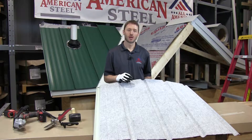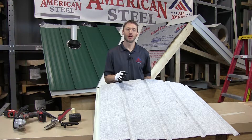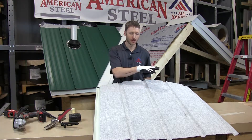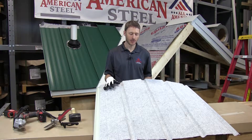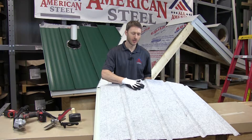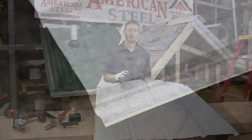I want to take a moment to talk about drip stop, which All-American Steel currently offers on its Eagle Pro panel. Here in front of me I have a three-foot wide exposed fastener panel, and I have it flipped over on the reverse. The product that you're seeing here — this felt-like product — is called drip stop.